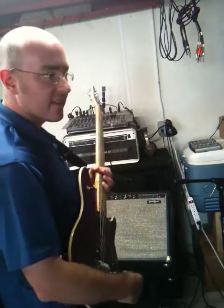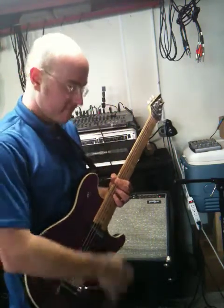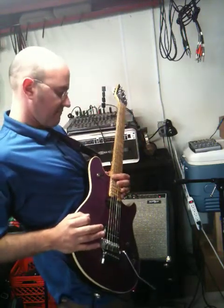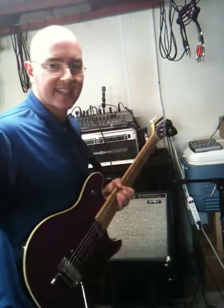So now let's just lift the volume button. All of a sudden I've got some major sustain going on. I can even — I don't even have to pick it to get it going.